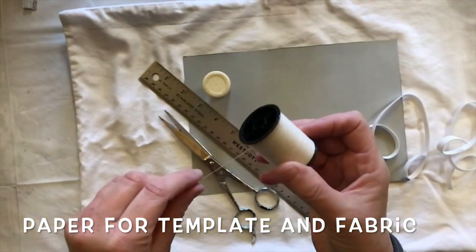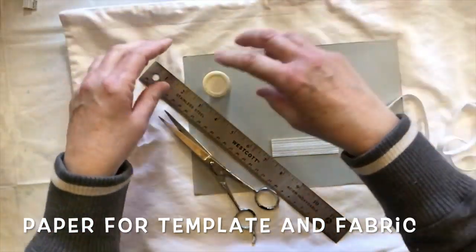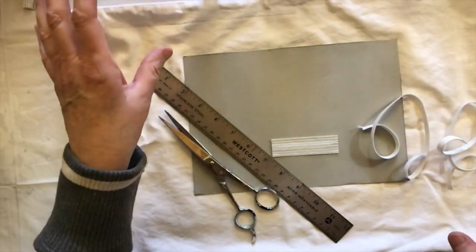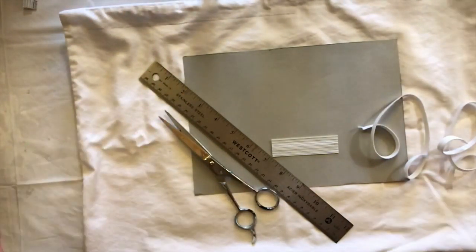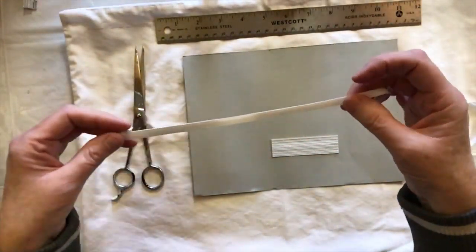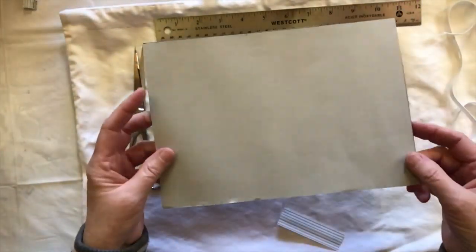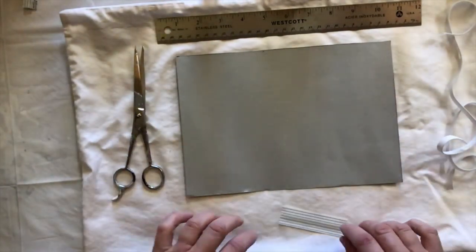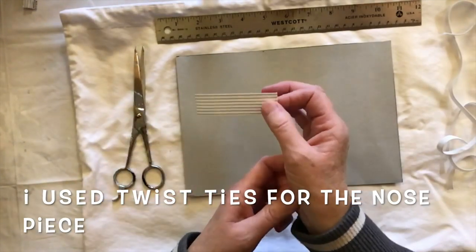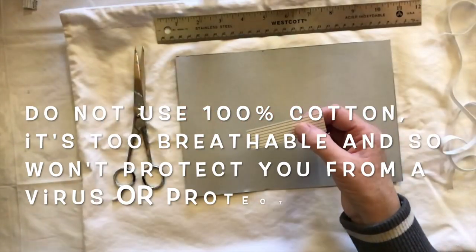Thread - I'm using upholstery thread so it's strong. Needles - I like to sew by hand, but you can do this by machine if you want. You'll need a ruler, scissors, elastic, and cardboard for a template. You'll also need twist ties that you get in baggies in the box.